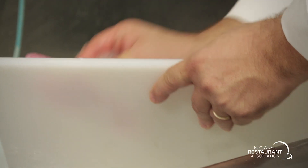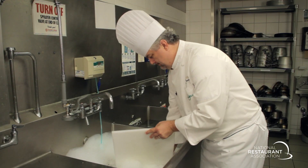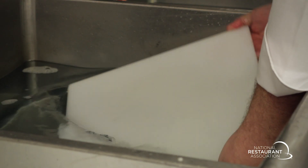Any surface that touches food must be cleaned and sanitized. Scrape or remove food bits from the surface. Wash the surface with an approved cleaner and with an approved tool. Rinse the surface with clean water and the correct cleaning tool.